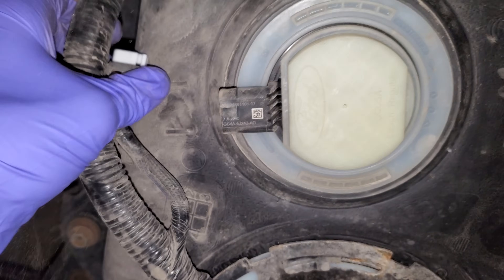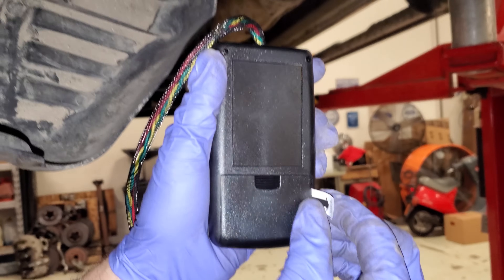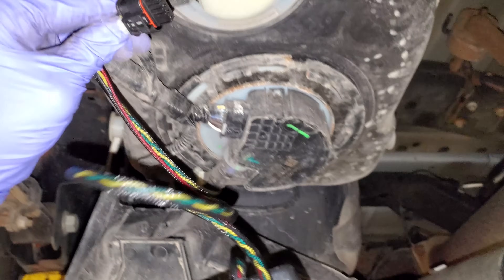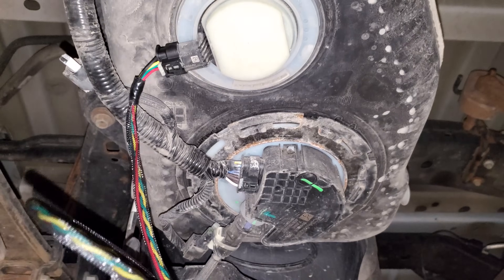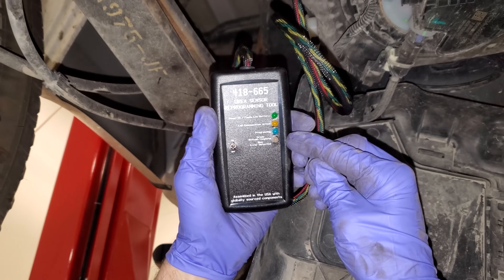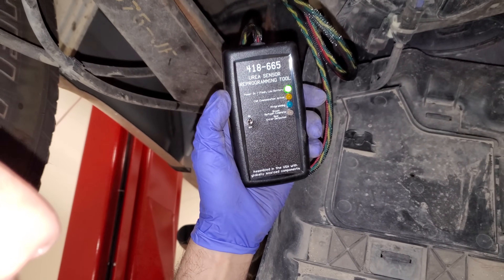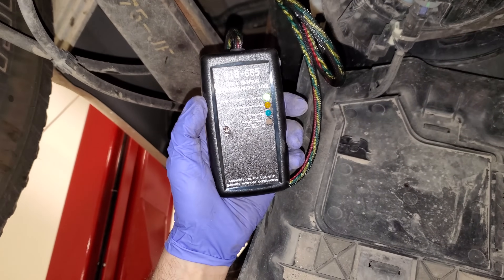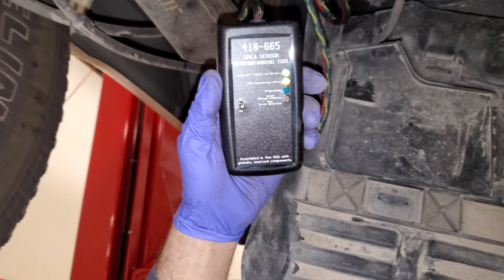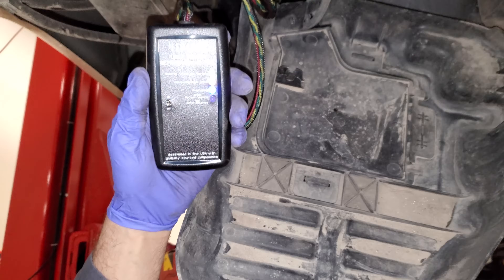In order to successfully program this reductant quality module, we're going to plug in this programming module for the first time. We'll remove the tab from the battery so we have power, then hook the connector to the reductant quality module. We switch it on, the light goes green, and we give it 60 seconds — then the bottom light should go green too. The CAN communication is active and we're now programming this module — this is the first time I've ever had this DTC on a Super Duty and had to use this tool.